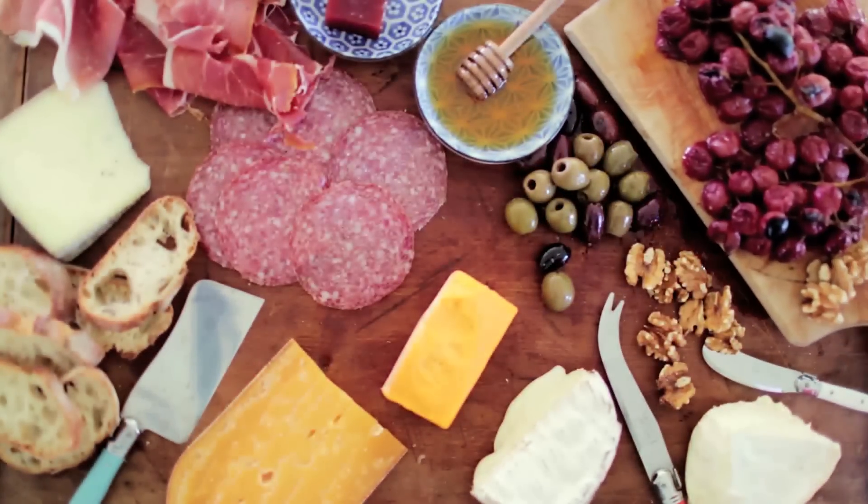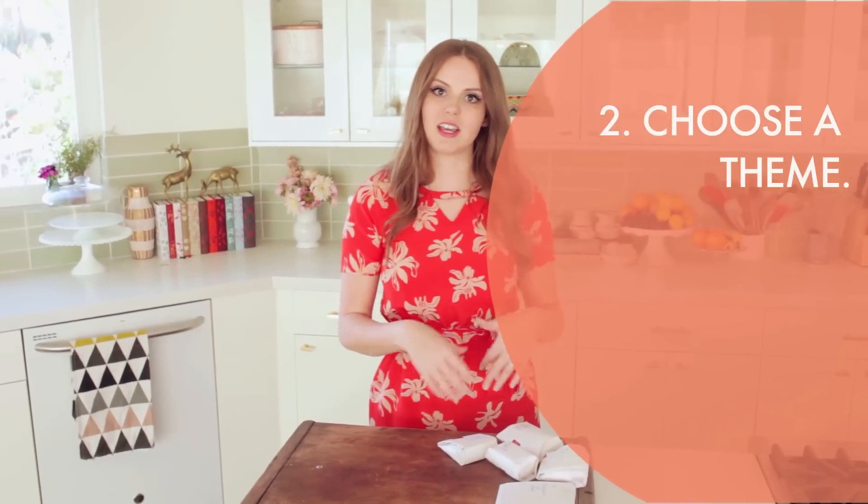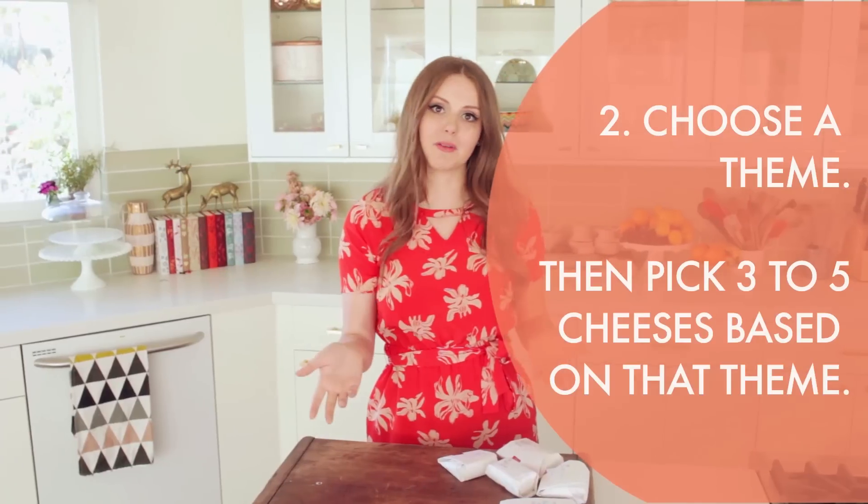I usually go with three to five — I usually pick an odd number. There's something just really pleasing to the eye about that; it's not too symmetrical. Today I picked five cheeses from my local cheese store and I chose all cow's milk cheese because I thought it would be really fun for guests to sort of explore all cheese in one format, but you can play around with it.